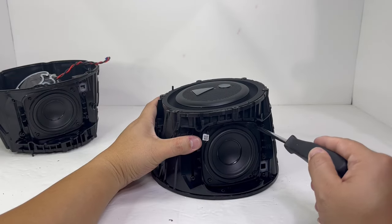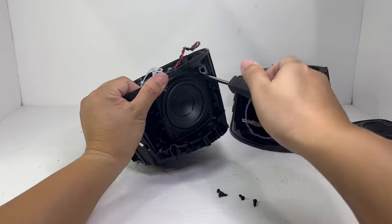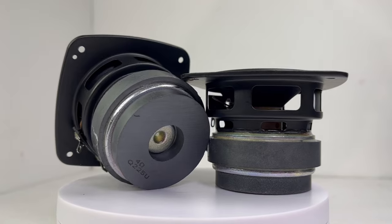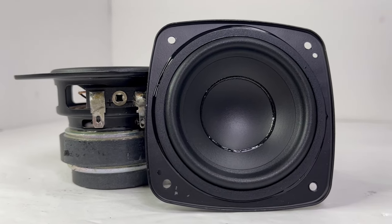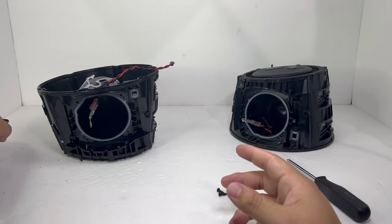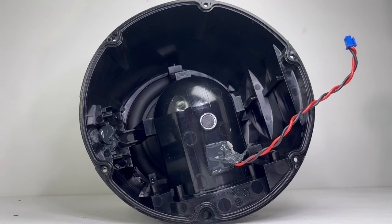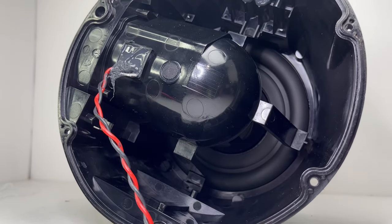With the tweeters removed, we can access and remove the midrange drivers that sit right beneath the tweeters, held on by four screws each. These midrange drivers measure 2.75 inches with 40 watts each on AC power and 30 watts each on battery power. They provide the midrange frequency ranging between 300 Hz to 5000 Hz. The cavity of the midrange driver is completely sealed off from the rest of the enclosure, allowing for midrange sound enhancement and elimination of interference caused by woofer pressure. This isolation also helps redirect air pressure only toward the passive radiators.